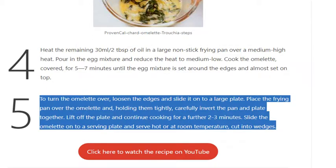Step 5: To turn the omelette over, loosen the edges and slide it onto a large plate. Place the frying pan over the omelette and, holding them tightly, carefully invert the pan and plate together. Lift off the plate and continue cooking for a further 2 to 3 minutes. Slide the omelette onto a serving plate and serve hot or at room temperature, cut into wedges.